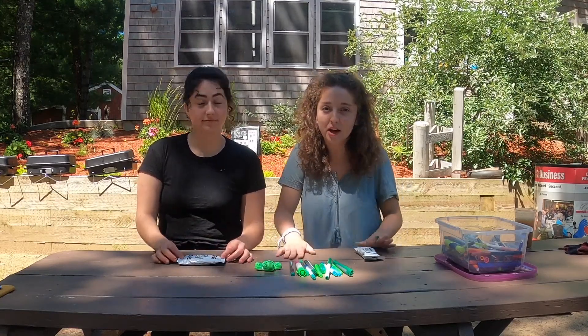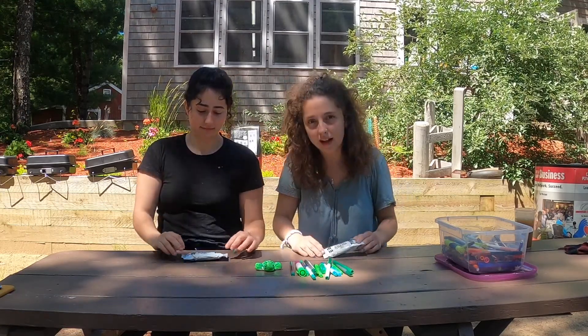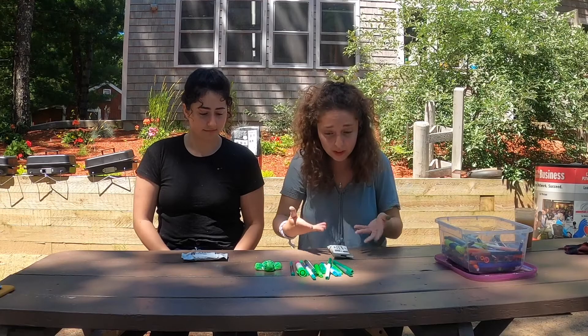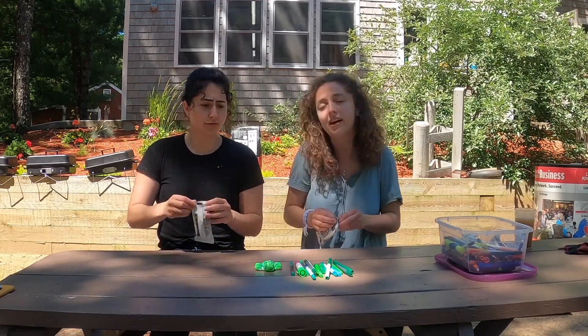So in your special camp in a box, you should have gotten some model magic and a new set of colored markers. But if you have other colored markers that have green, that's great too. That's all you're going to need to make your turtle.